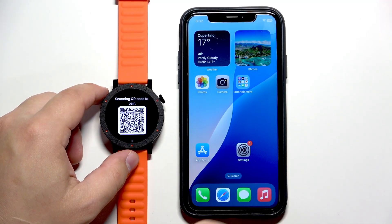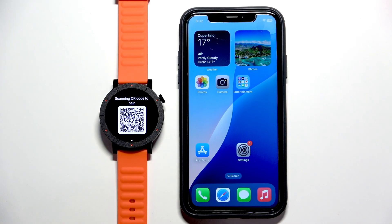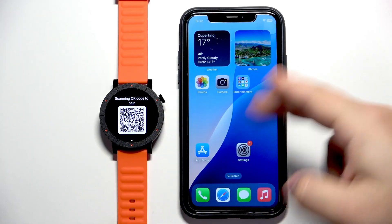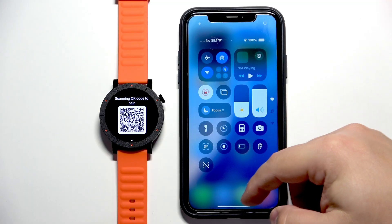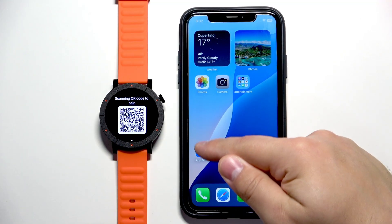After that you will see a QR code on the screen which means you need to download and install the NothingX application on the iPhone you want to pair your watch with. Make sure you have internet connection and Bluetooth enabled on your iPhone. Once you do, open the App Store.